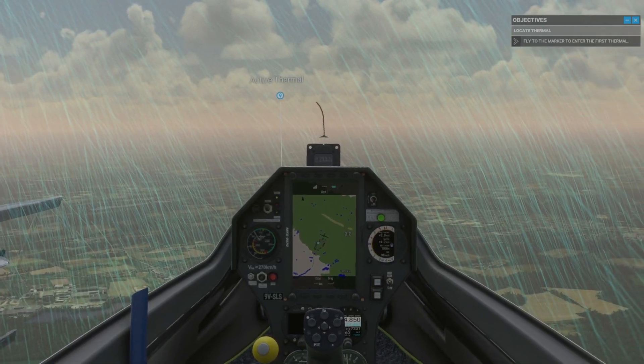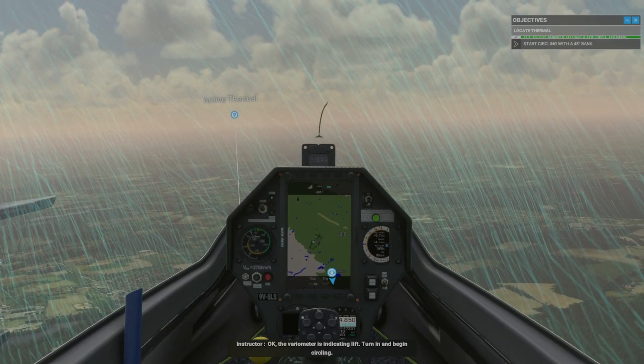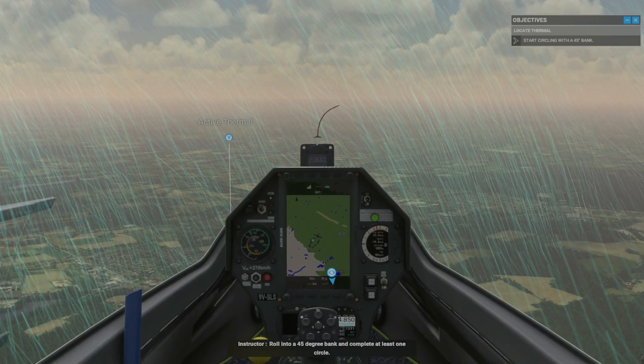The variometer is indicating lift. Turn in and begin circling. Roll into a 45-degree bank and complete at least one circle.